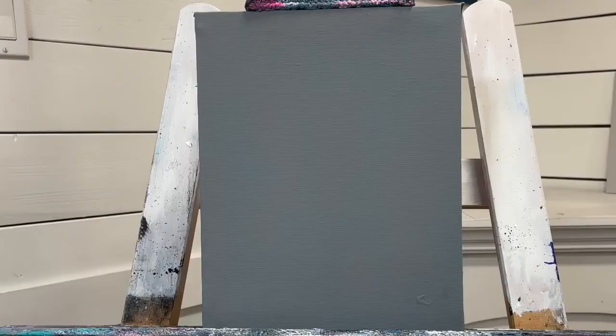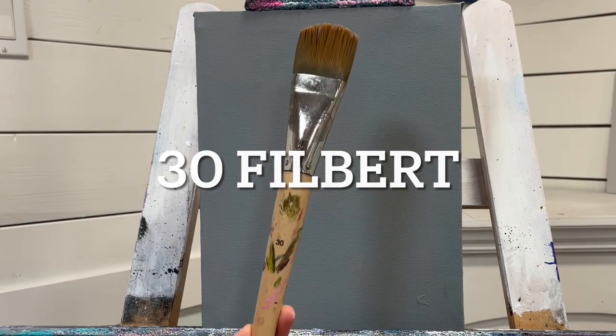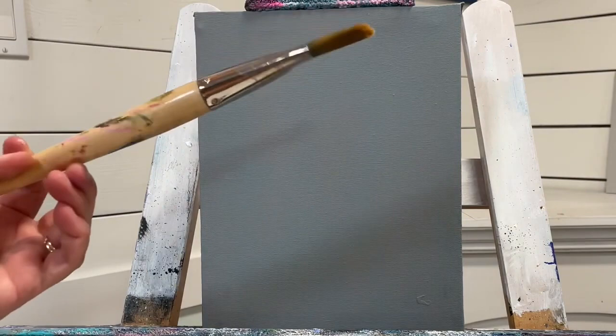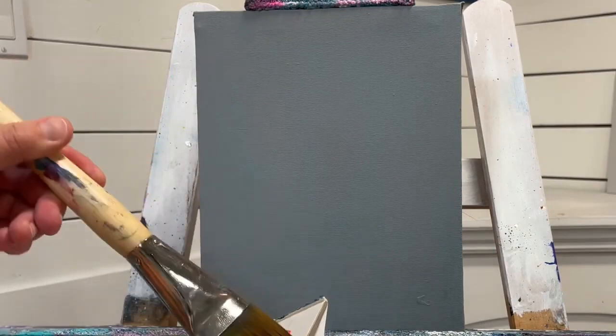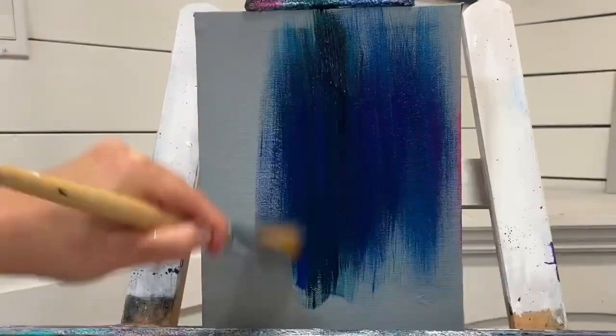The first brush we're going to use is a large filbert brush — mine happens to be a number 30, but something bigger or smaller will work just fine. You want just a little bit of water in it. I'm going to scoop up all three of these colors and just start working my way up and down the canvas.